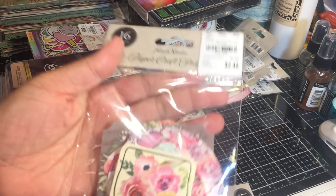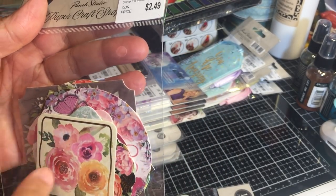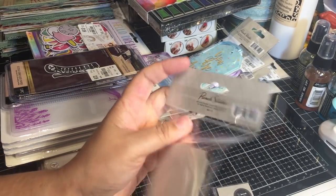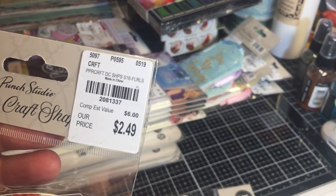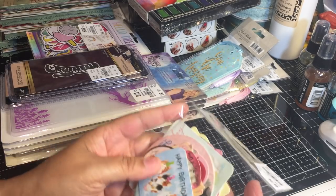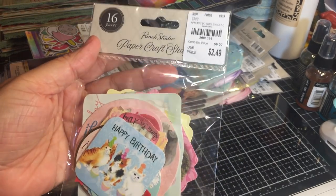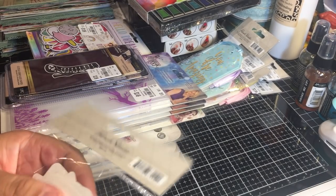Here's another one - this one is flowers again, 16 pieces from the same company. I love that you get different sizes - squares, circles, rectangles, a little bit of everything. I'm almost tempted to open them but if I start opening packets this video will go on forever. Actually, let's open this one - it's like a ridiculously cute happy birthday kitty-themed pack. I can't resist - I love kitties!